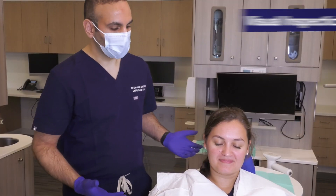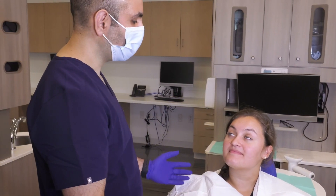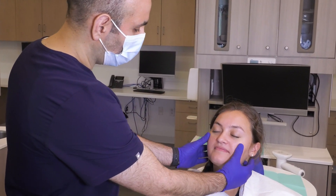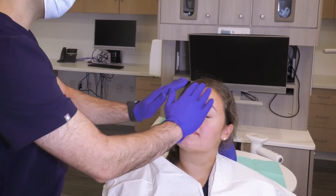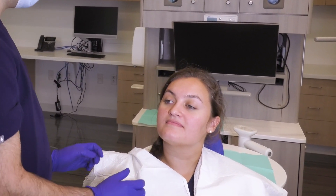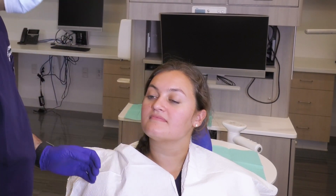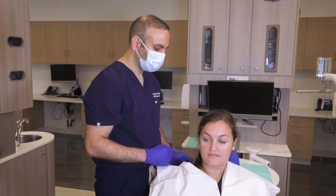The first thing I start these exams with is inspecting the patient externally. I look at the external skin and make sure that there's no lesions on the face or neck — no evidence of pigmented lesions or lesions suspicious for skin cancers, whether they're basal cells, squamous cells, or anything of that nature.